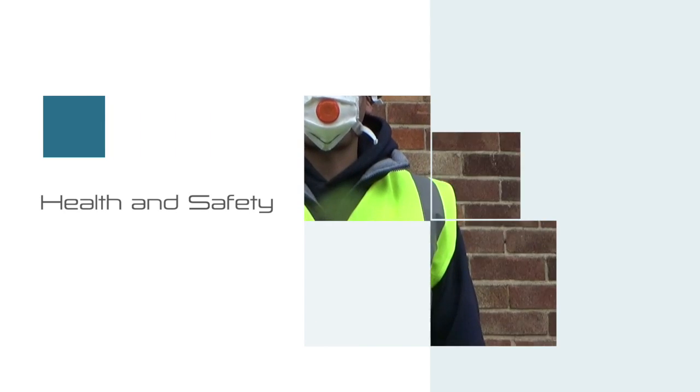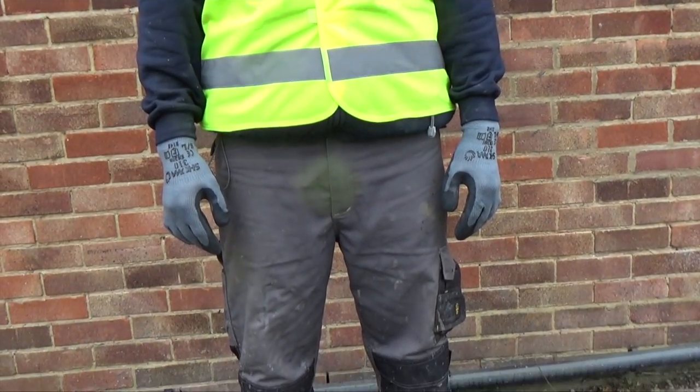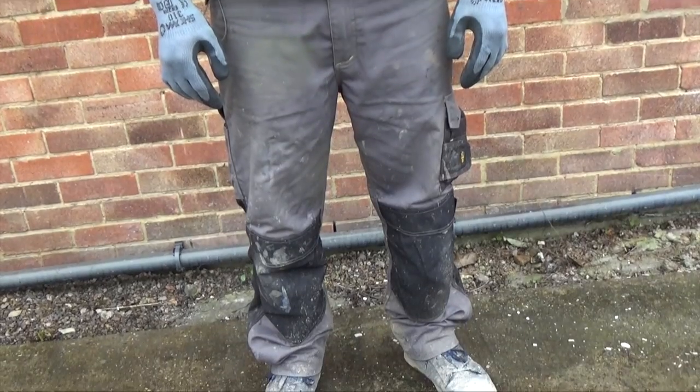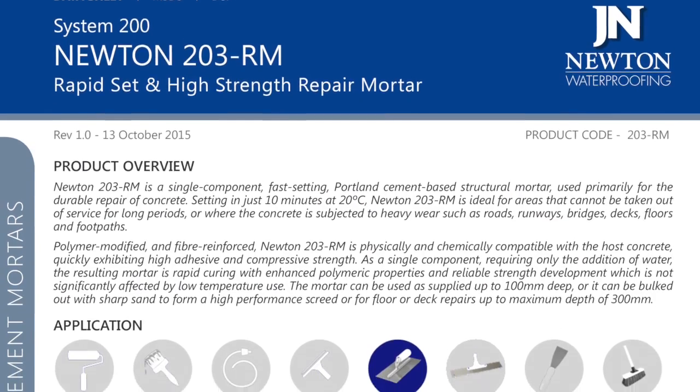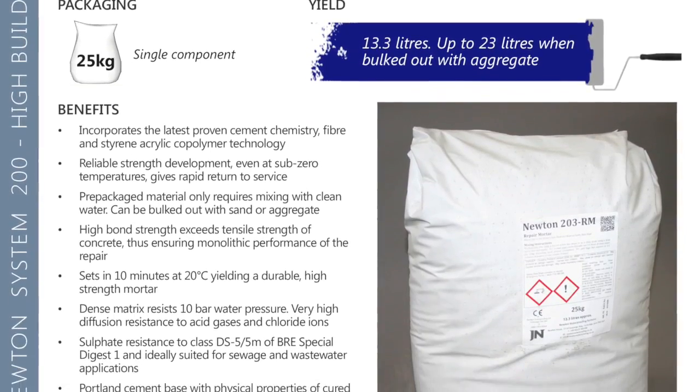Health and Safety. Prior to using any Newton product, always observe the relevant guidelines regarding health and safety and necessary PPE. Newton Waterproofing's individual material safety data sheets contain specific information for each product.